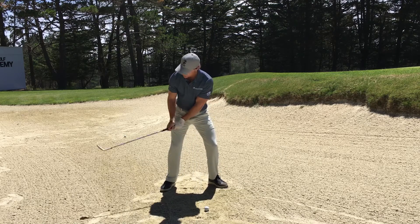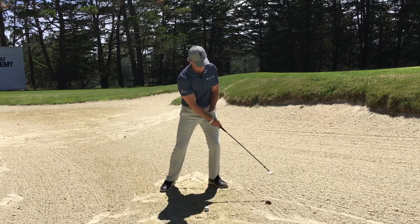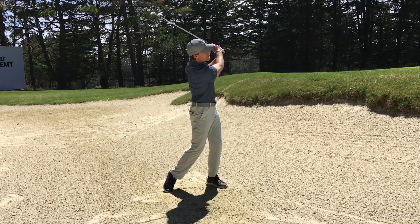Get yourself set up — check one, check two, check three — put a swing on it and see what you get.